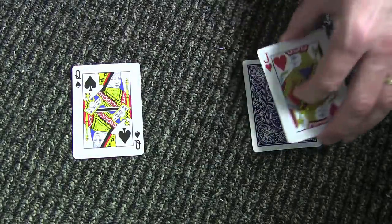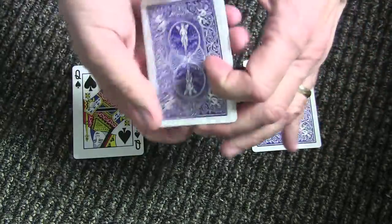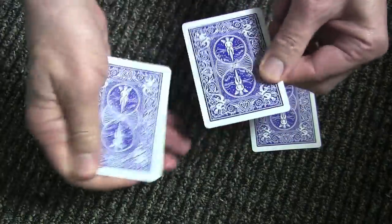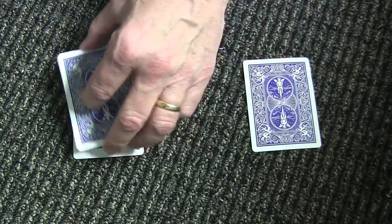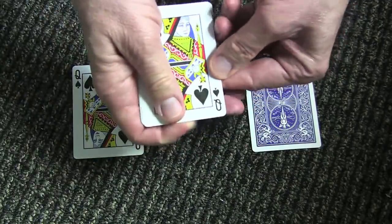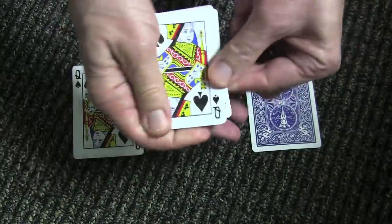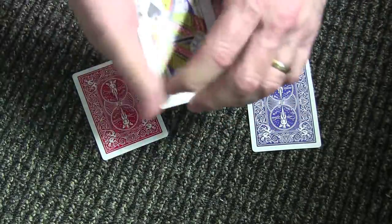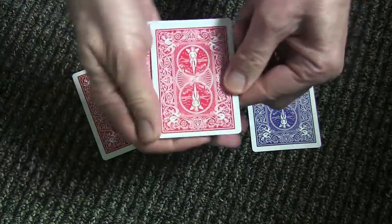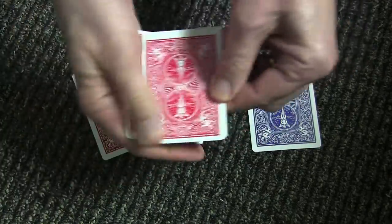Turn the jack over and it's blue. I go chinka chinka and now I have one, two, three, four blue cards. All I have to do now is go chinka chinka over the queen, turn it over, and now I have one, two, three, four queens. Turn the queen over, I go chinka chinka just like that. Now I turn it over and I have one, two, three, four red cards.